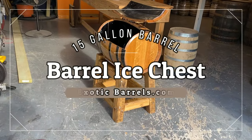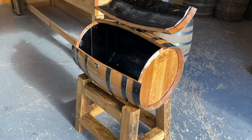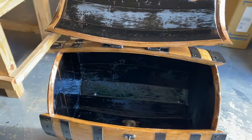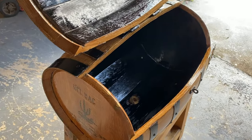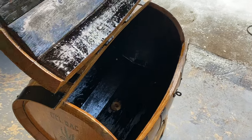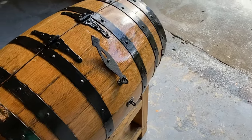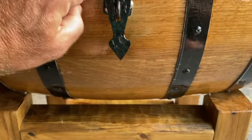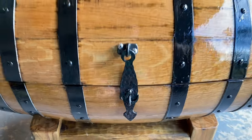Today I'm showing you a barrel ice chest made with a 15 gallon whiskey barrel originally from the Barrel Mill in California. When cutting the bands on a barrel, you just screw in every single stave on every band — it ends up being about a hundred screws on this particular barrel. I'm using an antique latch hand hammered in Mexico.